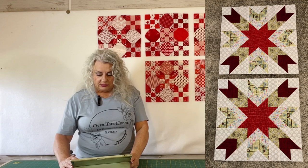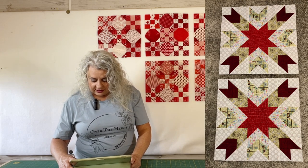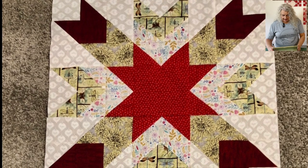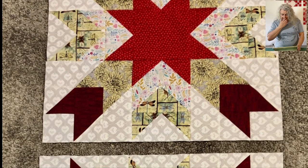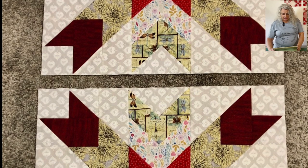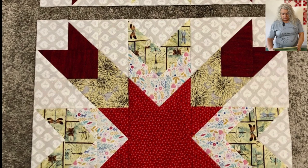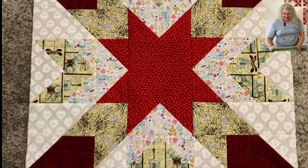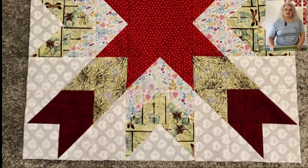Victoria sent us a couple of blocks she has made. We see a star with a red center, and she's also used some floral and butterfly patterns as well as a dark red, all with a white-on-white background. These are from the Barnstar quilt along. She said these are huge blocks — 24 inches each. The first three blocks are 24 inches and you're supposed to make two of each, then they get smaller as it goes along, which should be helpful. Get those big ones out of the way and then work on the smaller ones. Can't wait to see your final quilt top, Victoria — send it in when you're finished with the quilt along.